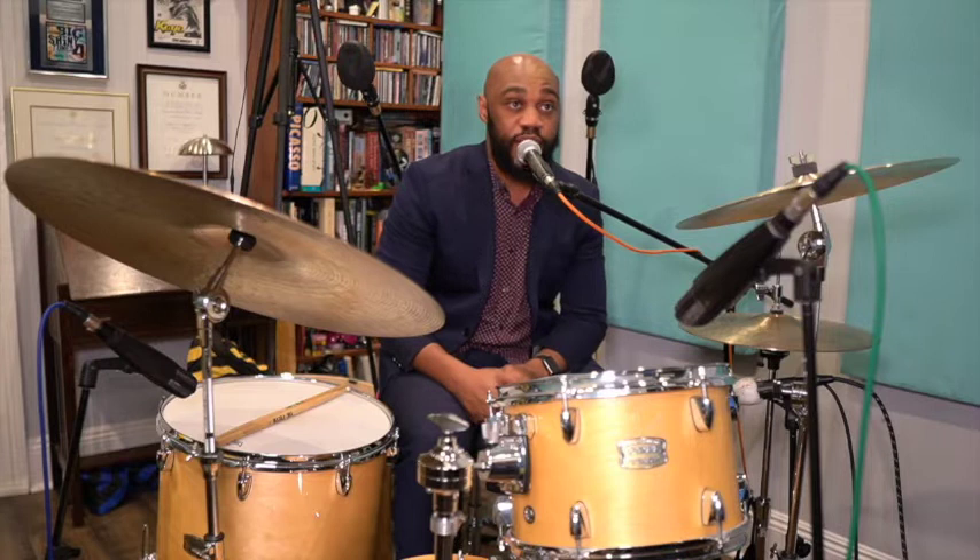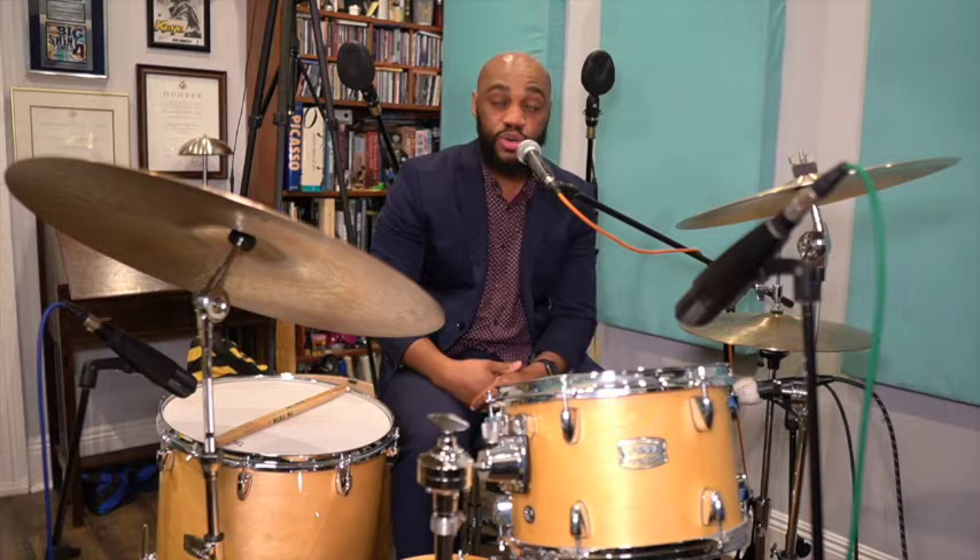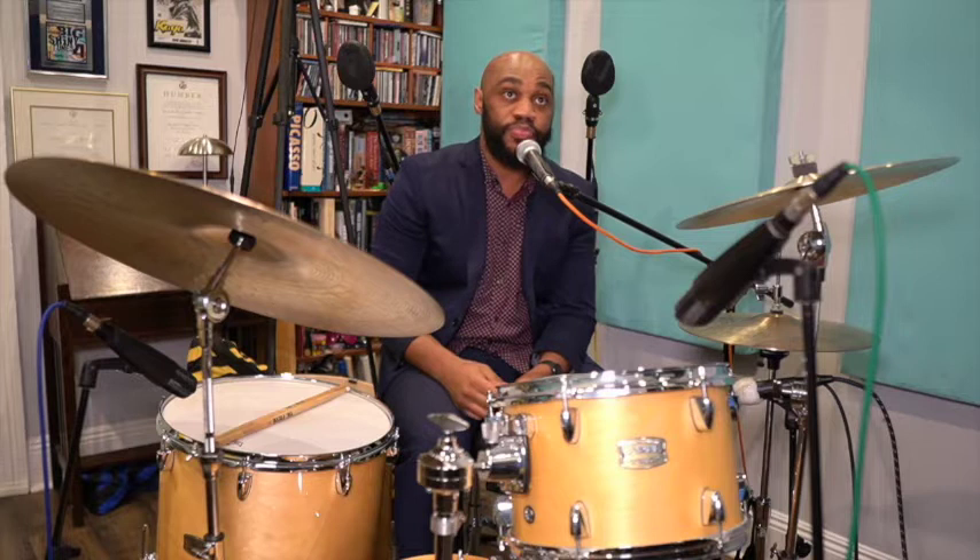Everything goes back to listening to records, playing along with records, and stealing from the records — and then being able to apply those things in a musical situation. When you're in rehearsal, jamming, or at a gig, the things you've worked in your practice room are the time to develop those ideas. Some things are going to work and some aren't. It's a personal journey that you must figure out for yourself. Good luck.